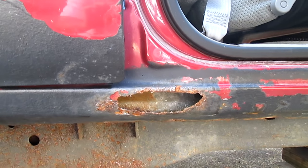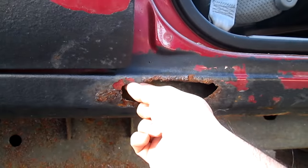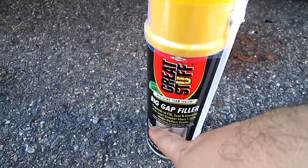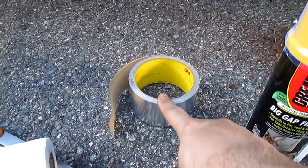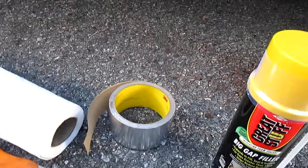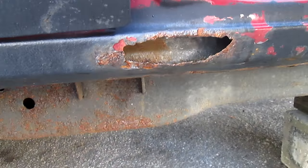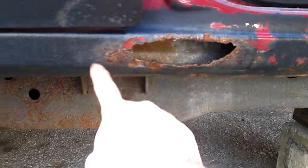Today I'm going to show you how to fix this big hole right here — the quickest and easiest way for passing inspections. You're going to need the big gap filler, and you're going to need tape — it has to be the silver aluminum tape — scissors, and just a paper towel to clean up around here. Since I cannot hold it, we're going to put silver tape all over and shape it just like that.